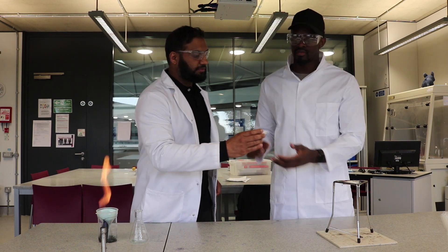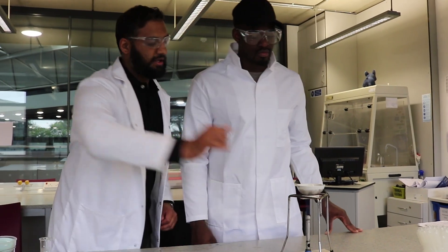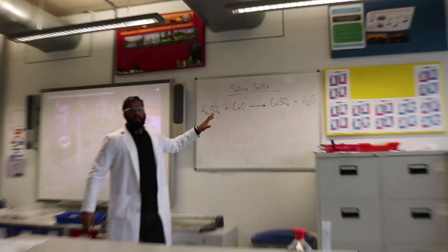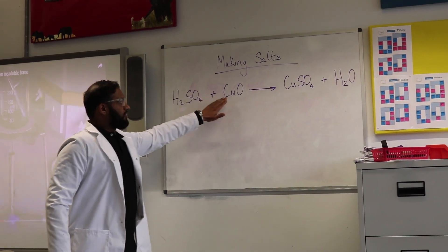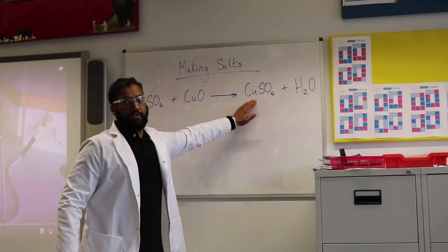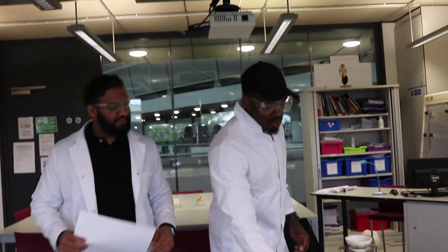We're heating with a blue flame and stirring. The simple equation for what we're doing: sulfuric acid plus copper oxide gives copper sulfate plus water. We're evaporating the water to leave copper sulfate crystals. It's starting to spit, so remove the flame and move it away.